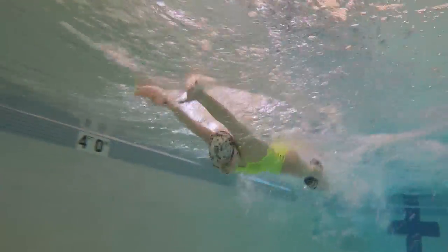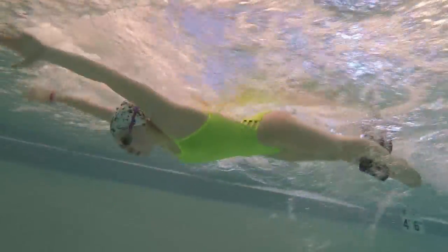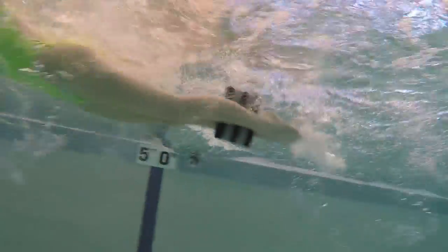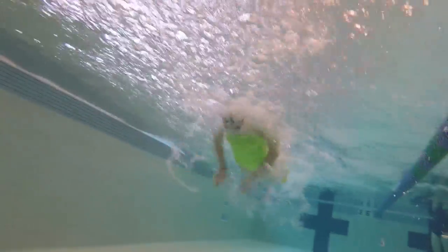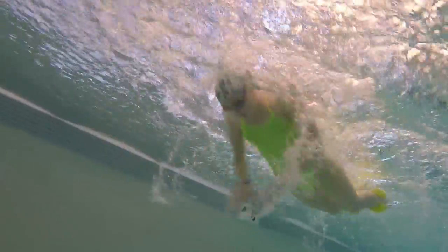For this drill we're going to use a pull buoy. I prefer the Finis Axis buoy, but a regular one can work too — though I found it wasn't as buoyant and my legs were too close together, plus I had to hold it in place. The Axis buoy has ankle holes that hold your feet a little wider, so that one was better. The reason we're putting the buoy between our ankles is to help level your body while you focus only on the pull and a tight core.